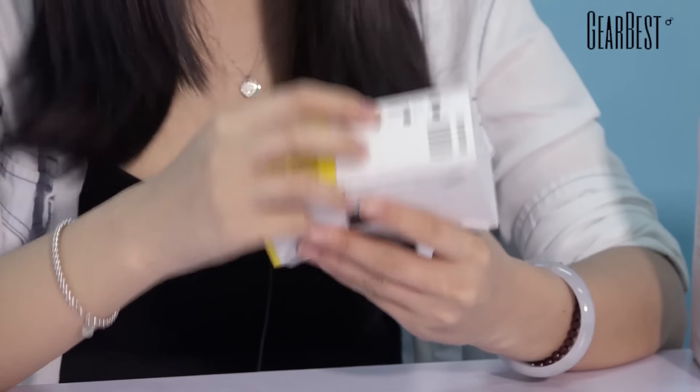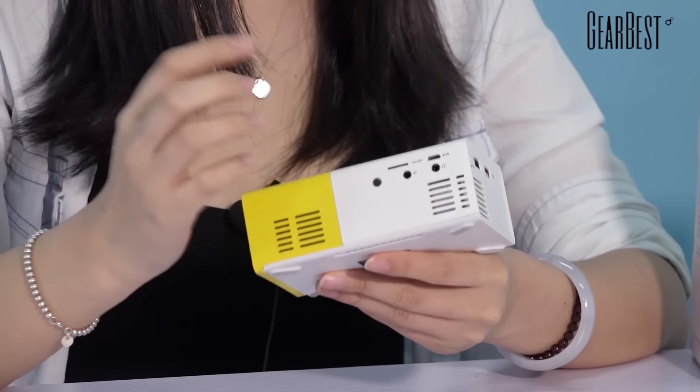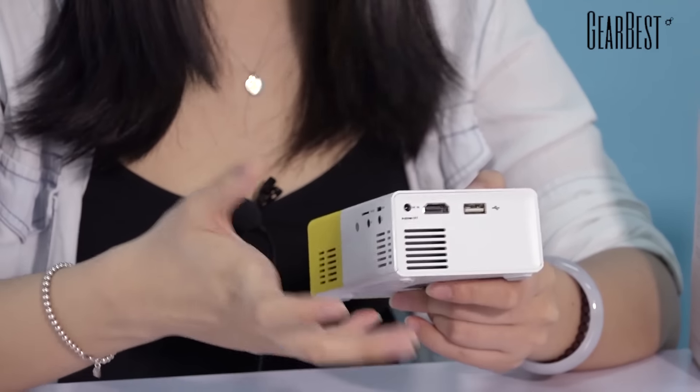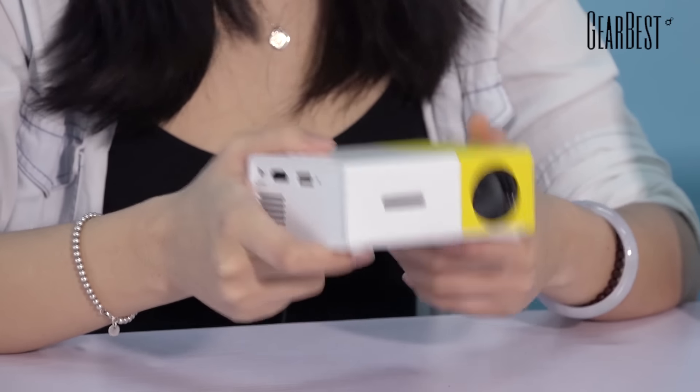There's an LED lamp inside the projector, so it can give you great image quality. It supports a micro SD card, HDMI, and USB connection, so you can connect to your other devices. The giveaway runs from today to May 20th — just click the link in the video description to enter, and good luck. Be sure to subscribe to the GearBest YouTube channel so you won't miss out on our next giveaway.